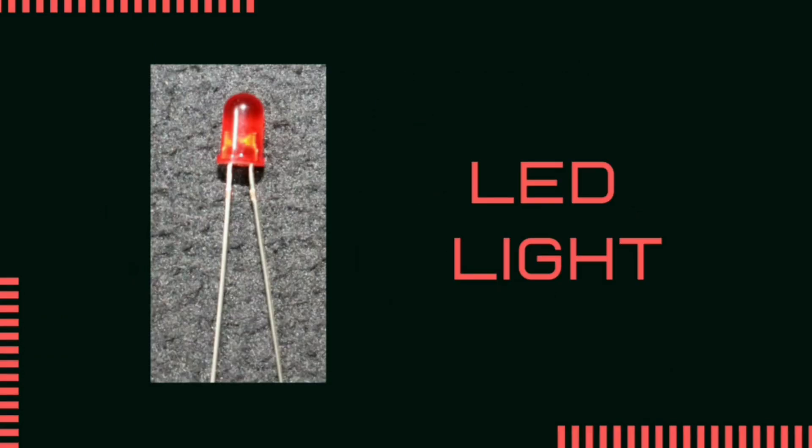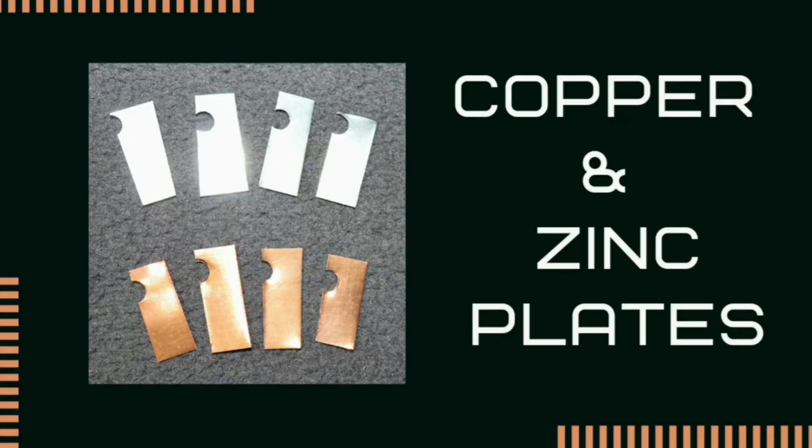Let's do the experiment! Here are the components: four lemons, copper and zinc plates, copper wire, and LED light!